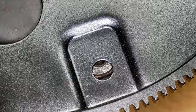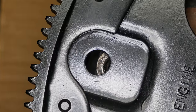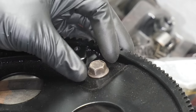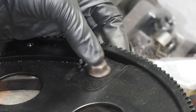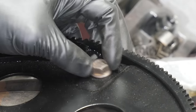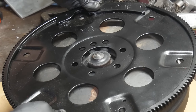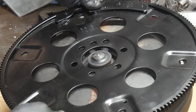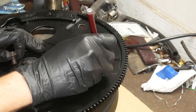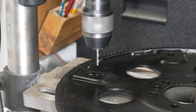I've heard from some people that slotting the bolt holes is a very bad idea and will definitely lead to failure, but I just want to point out that the factory bolt fitment clearly shows GM doesn't think the bolt needs to be super snug in the flex plate. The centering and positioning is all done by the pilot on the torque converter and not the bolt holes out on the edge. So as long as we don't do anything too ridiculous, I don't see this modification causing any problems.